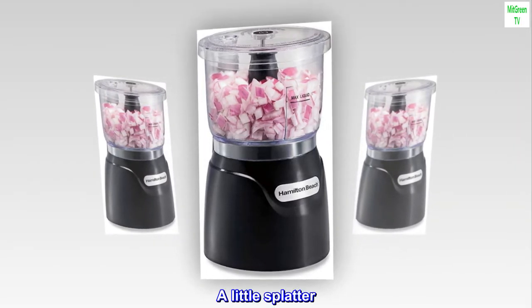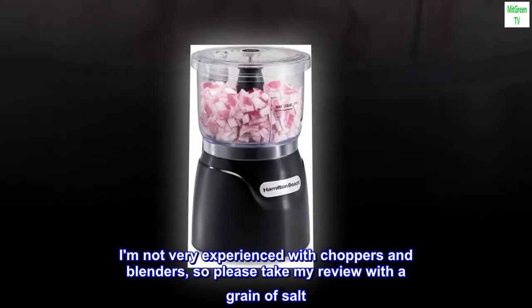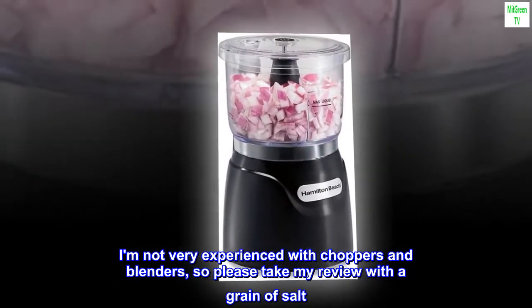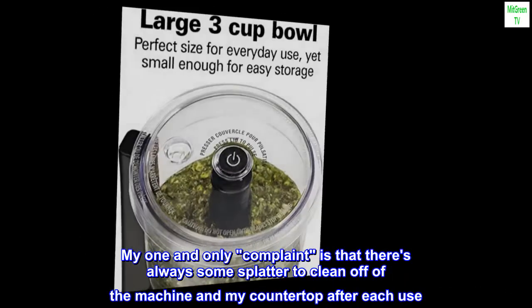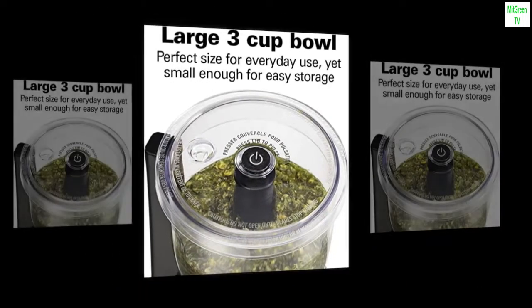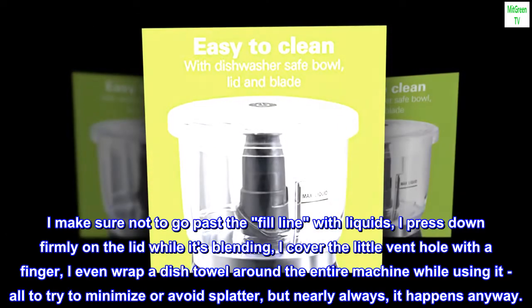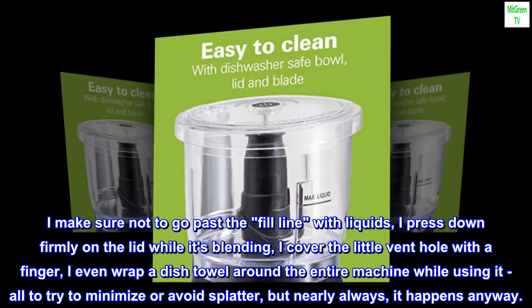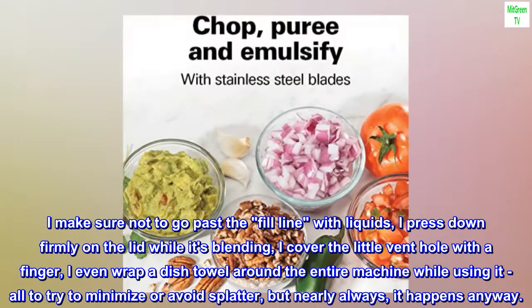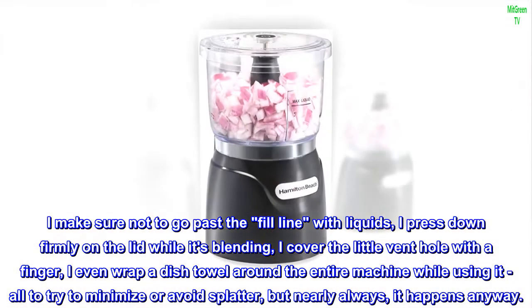A Little Splatter. I'm not very experienced with choppers and blenders, so please take my review with a grain of salt. My one and only complaint is that there is always some splatter to clean off of the machine and my countertop after each use. I use it primarily for making smoothies. I make sure not to go past the fill line with liquids, I press down firmly on the lid while it's blending, I cover the little vent hole with a finger, I even wrap a dish towel around the entire machine while using it — all to try to minimize or avoid splatter — but nearly always it happens anyway.